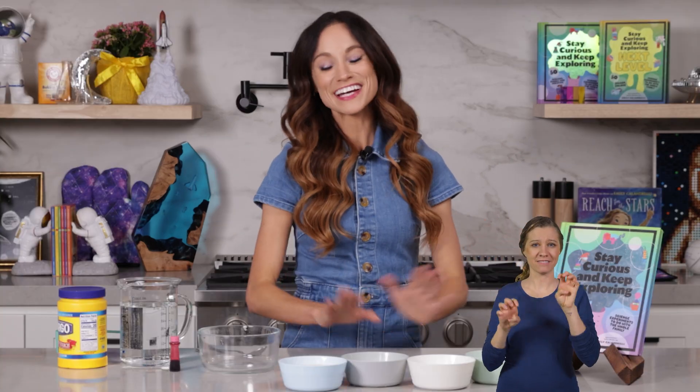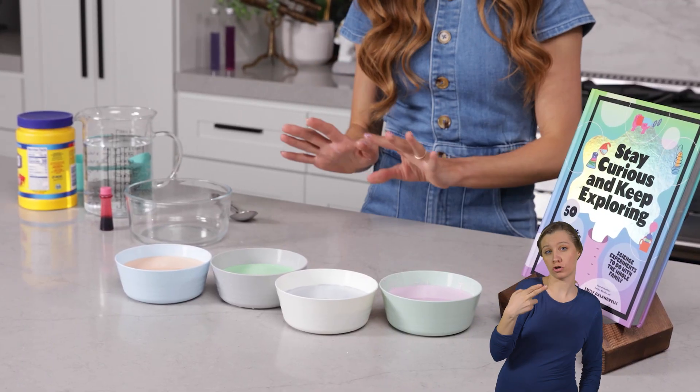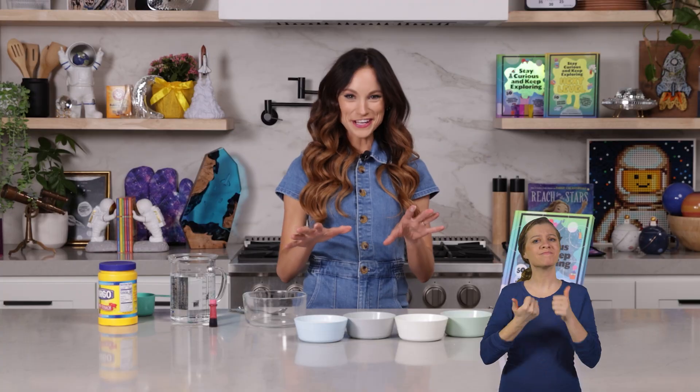Today we're making something called OOBLECK. This was the most popular science experiment from my Netflix show, Emily's Wonder Lab. I think one of the reasons is it's so fun to play with — it's easy with little hands and it's so accessible. All you need is cornstarch and water. Here's how you make it.